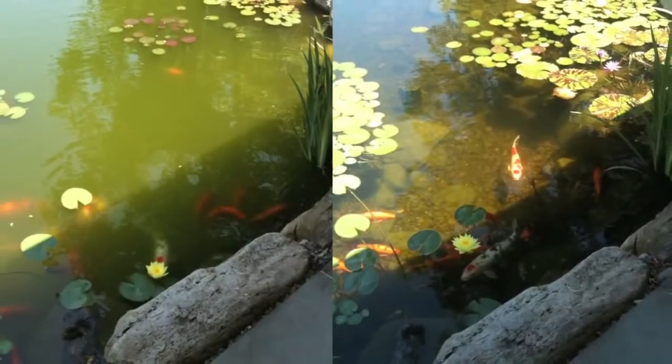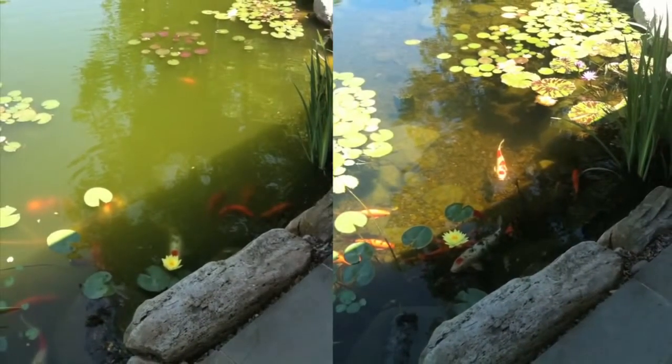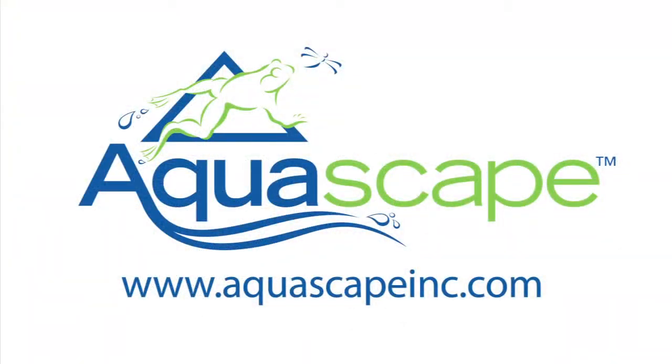Depending on the severity of your water clarity issues, you may need multiple applications of Rapid Clear to get the desired results. For more information on Rapid Clear or any other Aquascape water treatments, visit us at www.AquascapeInc.com.